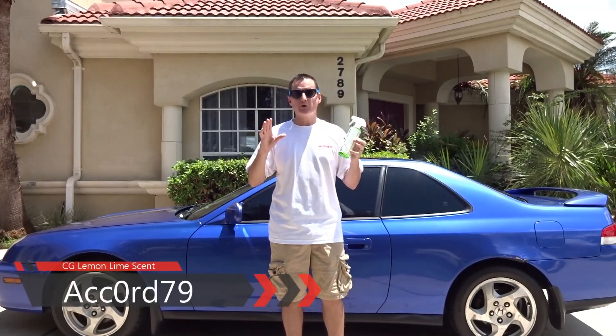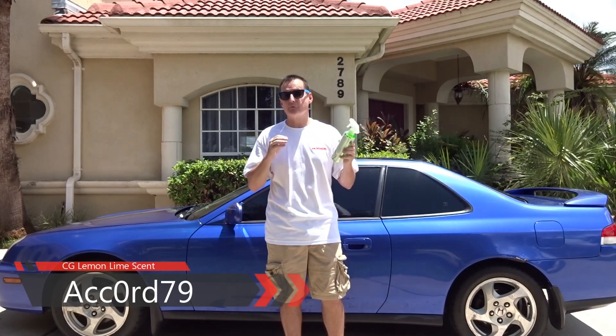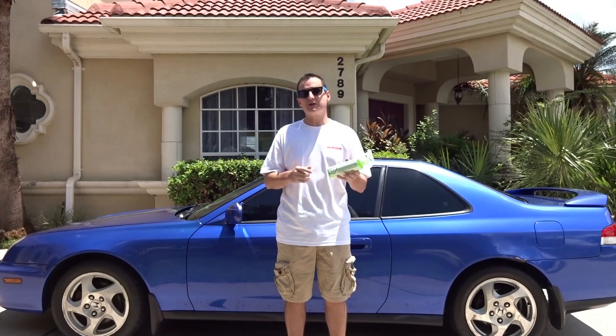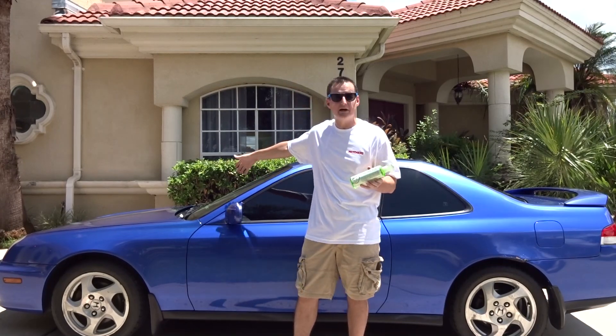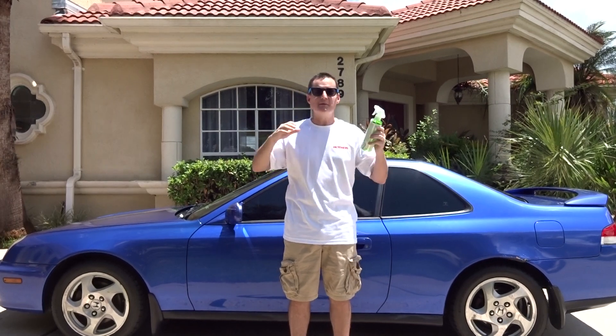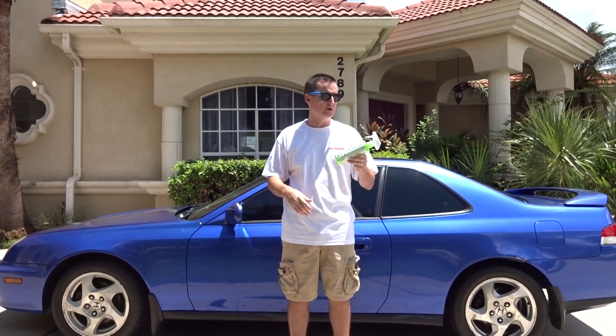Hey guys, welcome back — time for another one of those fun Monday reviews. We're gonna have a little short review of another scent from Chemical Guys. It's their lemon lime scent and we're gonna be testing it out on my 2001 Honda Prelude. I am all about trying out different scents and making these short little fun videos for you. You guys seem to really like it, so why not try more — I bought about five or six different scents in my huge order, so I'll be able to give you a general heads up of what each is gonna smell like.